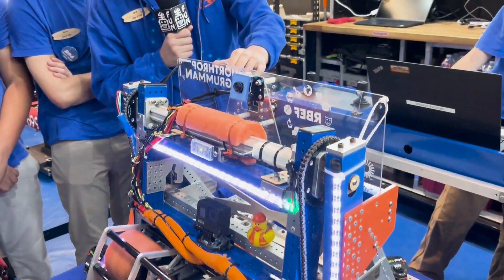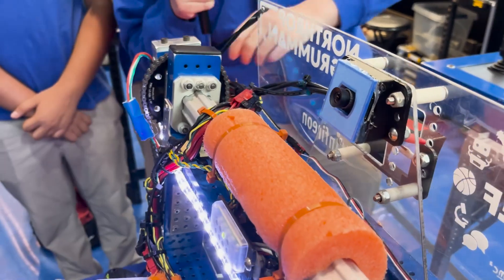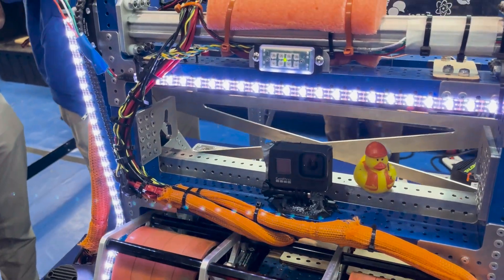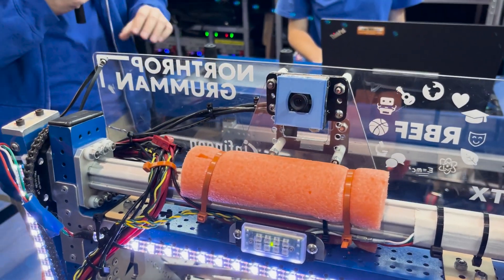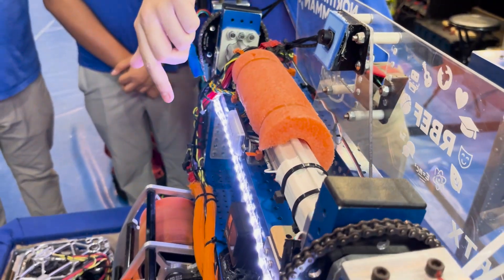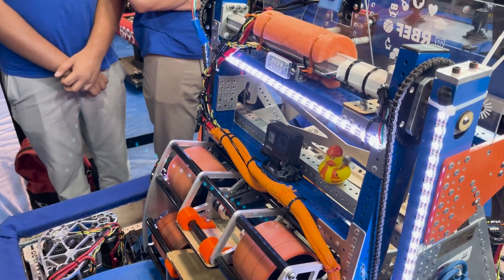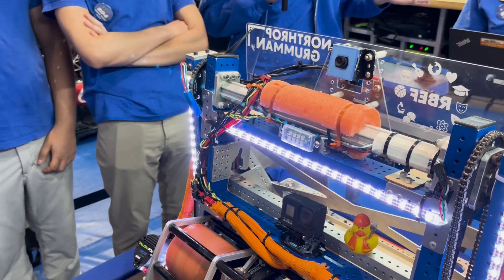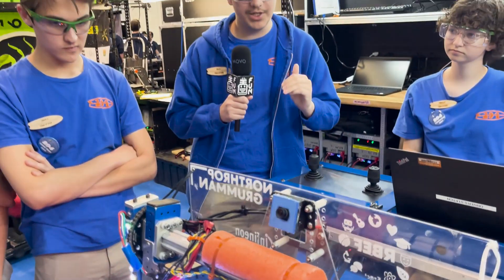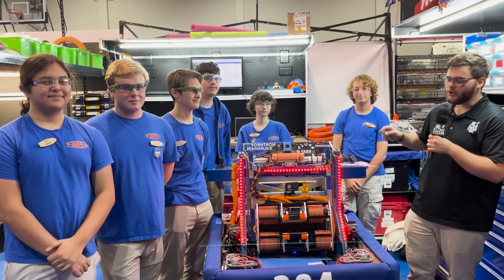We also have vision — two cameras on the robot. The first is an AprilTag camera that feeds into our odometry and the SmartDashboard so our drivers can see where they are on the field. We also recently added a second GoPro camera on top of the wrist to help with post-match replays — showing how notes were shot out, trajectories, whether the angle was too high, or if it over- or undershot, so we can make adjustments.